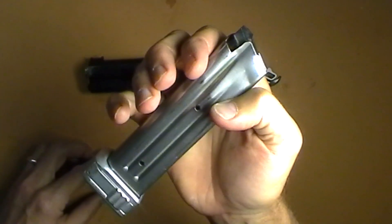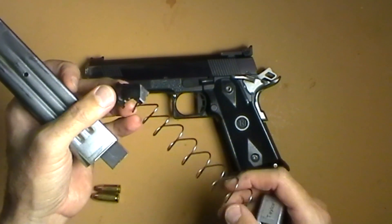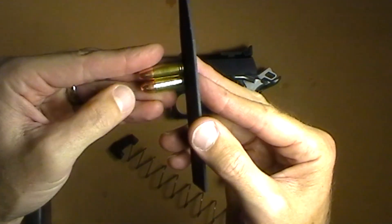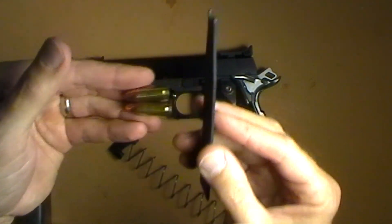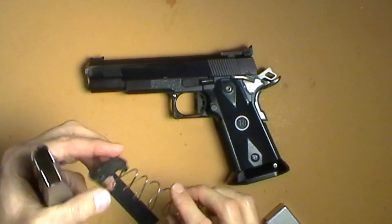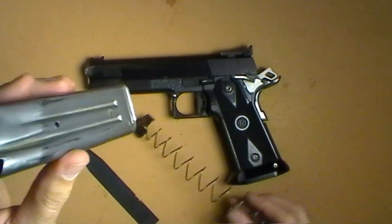So I take my .38 Super magazine, take off the base pad — it's kind of dirty, I haven't cleaned anything since the match — pull out my spring, and you can buy these 9mm followers for STI magazines. I also have a 9mm spacer. What this does is take up a little bit more of the space in the back to get your 9mm closer to the length of a .38 Super, which will help get you more consistent feeding. So if you're having feeding problems putting a 9mm round in a .38 Super magazine, you buy the spacer and the follower. The follower itself is a lot shorter than the normal .38 Super one — you can see there's a gap in the back. A .38 Super follower fills that gap all the way to the rear.